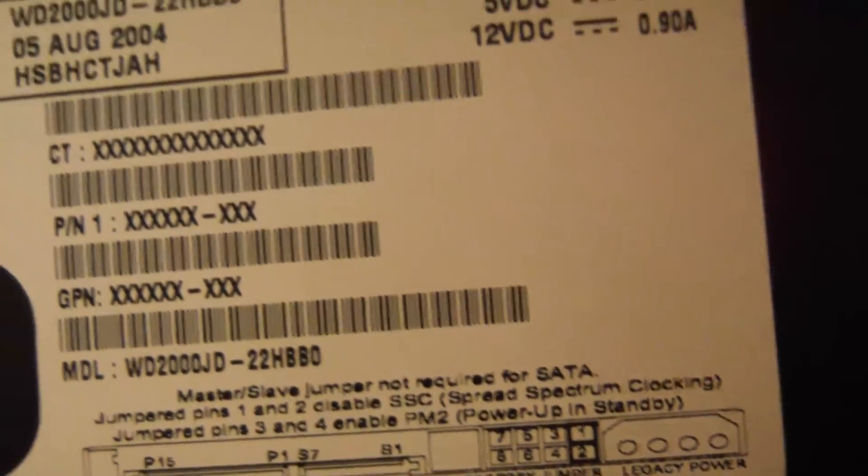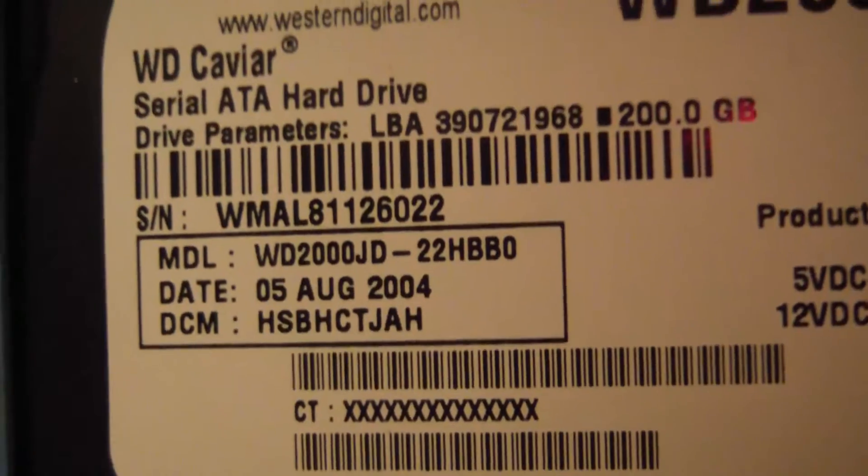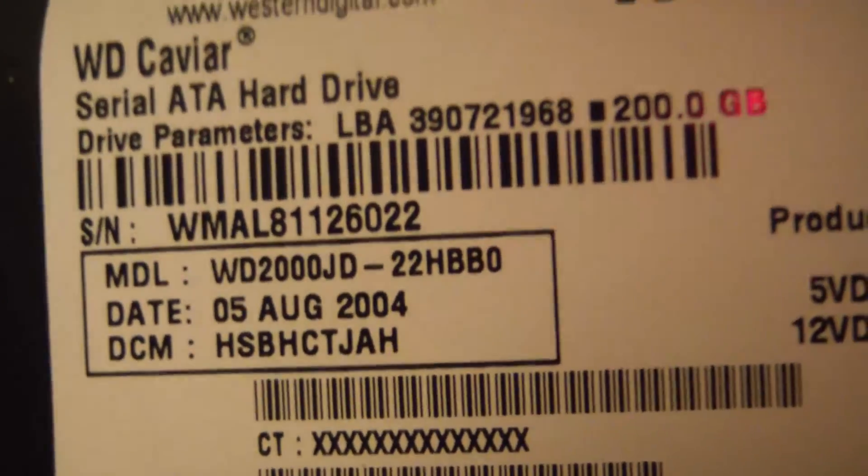5th of August, 2004 — so this hard drive is 12 years old. Alright, time to pound on the computer.